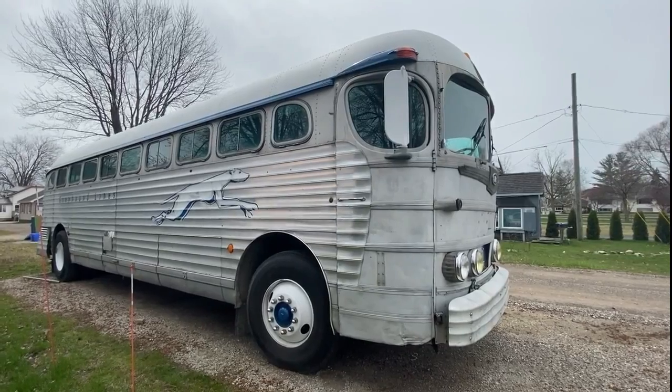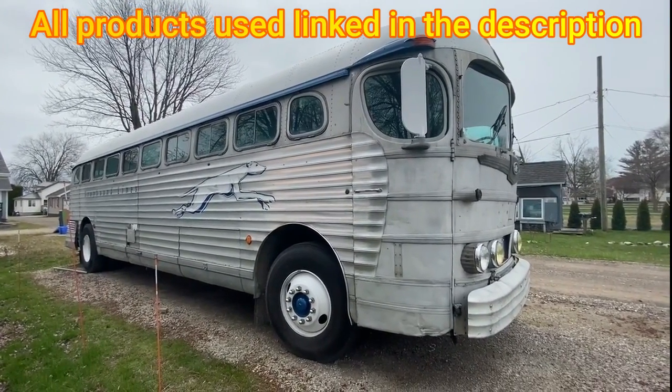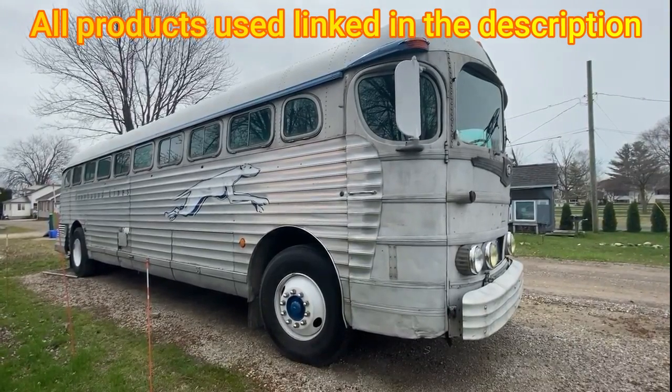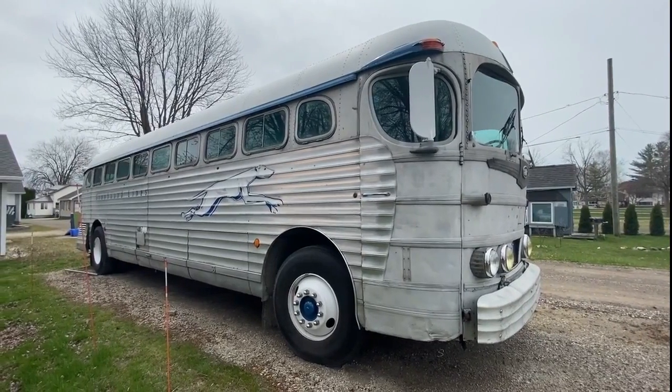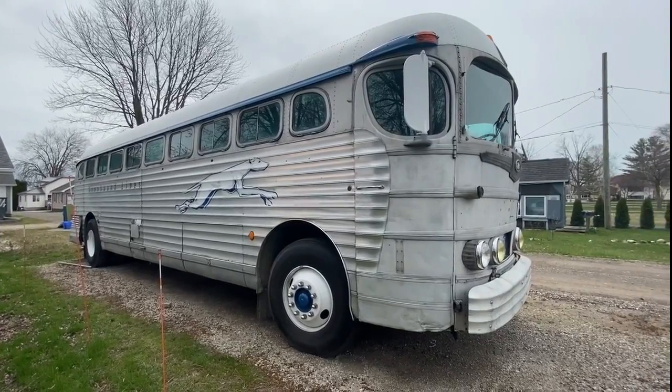Here's a new walk around of our 1948 Greyhound bus after a thousand days of ownership. We've got quite a lot done in that time and it seems to be a lot longer. I just wanted to talk about a couple things I've done and give you an update.